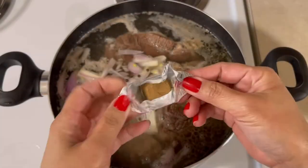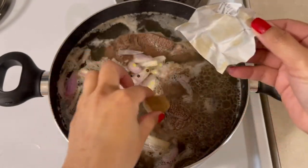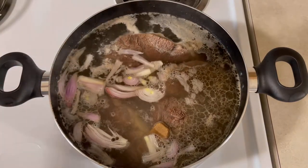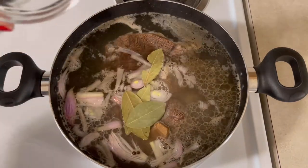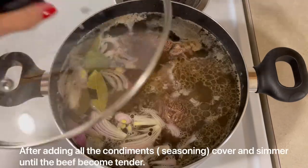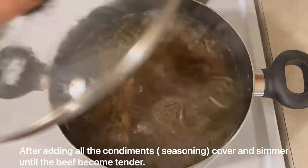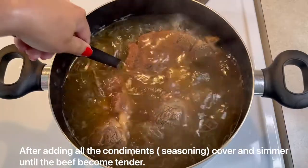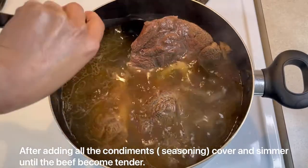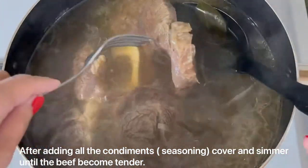Pwede na rin tayo later on magdagdag ng seasoning if ever na medyo matabang ang ating panlasa. Alright, so after adding all the ingredients, cover and bring to boil until the beef becomes tender. Check natin siya kung malambot na yung beef. And then, pag malambot na yung beef, we're going to add the vegetables.